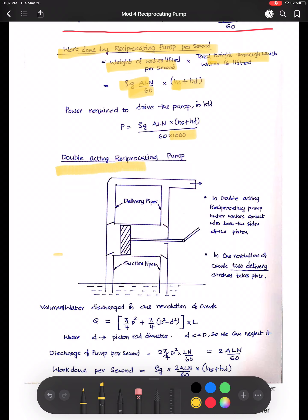Next I will explain what is a double acting reciprocating pump. Reciprocating pumps are classified into single acting and double acting. In a double acting pump, water is present on both sides of the piston. During each stroke, suction happens at one side and delivery happens at the other side. There are two delivery pipes and two suction pipes on both sides of the piston. So during each revolution there will be both suction and delivery occurring.